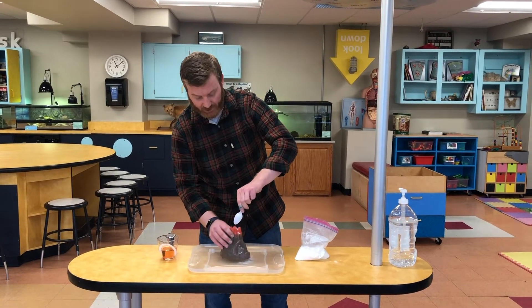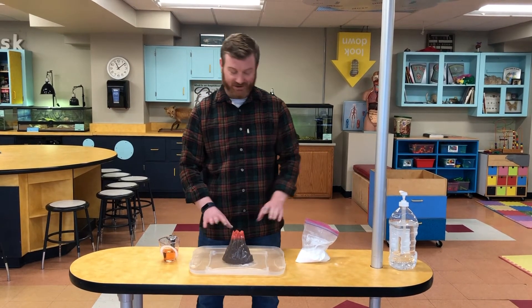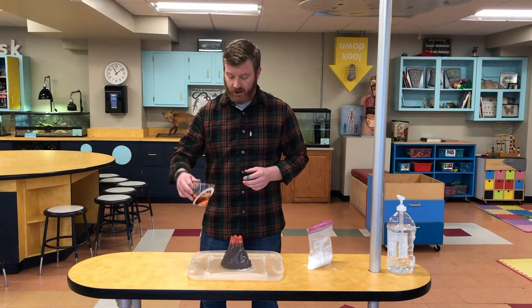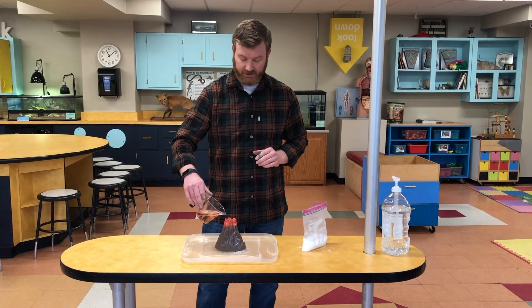So we'll take first just a spoonful of baking soda — I have a plastic cover underneath just in case you spill a little bit. We've added just a little bit of food coloring to the vinegar so we can see that reaction, and this is gonna happen quick, so watch closely.